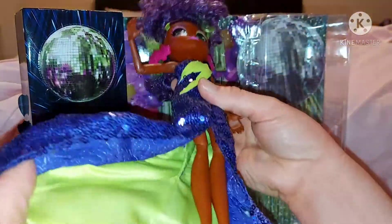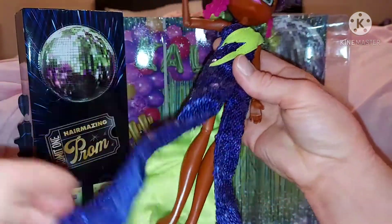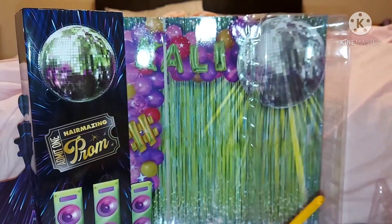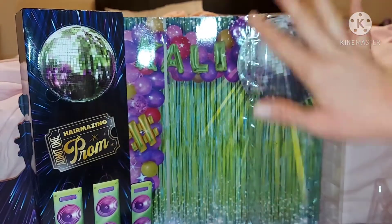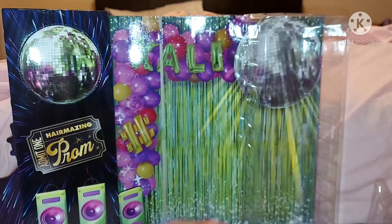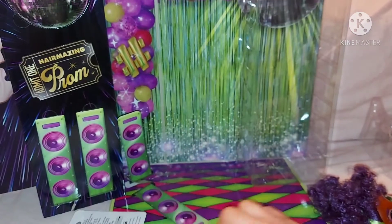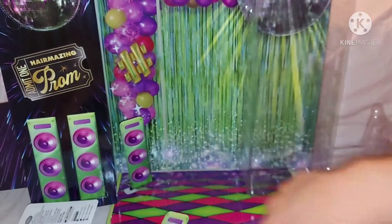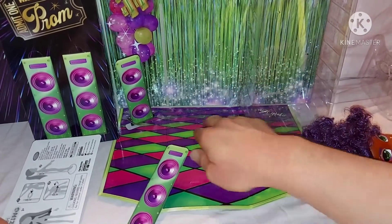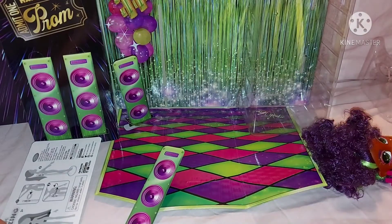I really like the way her dress is — it's very pretty and it's all green inside with a green layer. She comes with a rod stand and also her backdrop, which says Cali and has a hashtag balloon and other balloons. Then she has the dance floor — it's very neon with sparkles at the back, and it's pink, purple, and green. Looks pretty cute.